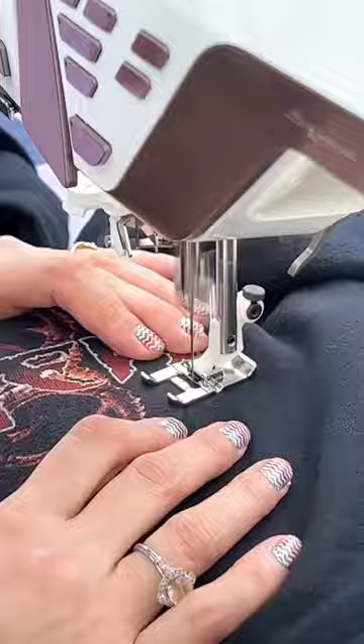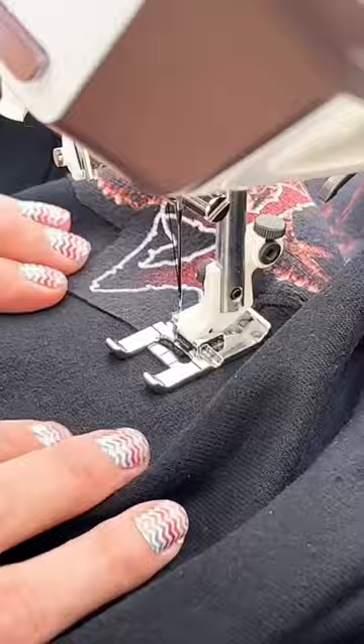Then we're going to be using a satin stitch and go all the way around the entire logo, so that way it's nice and secure and it'll make it through all the washes and last another 20 years.